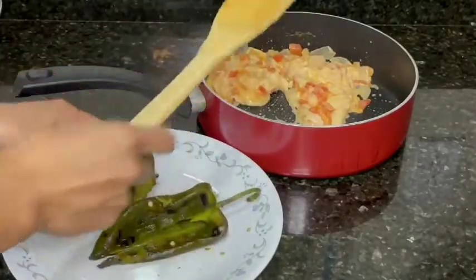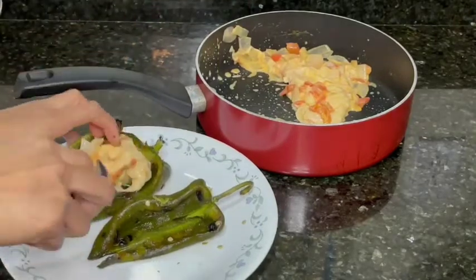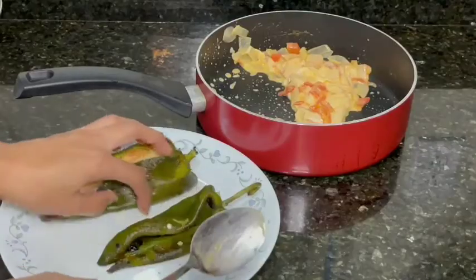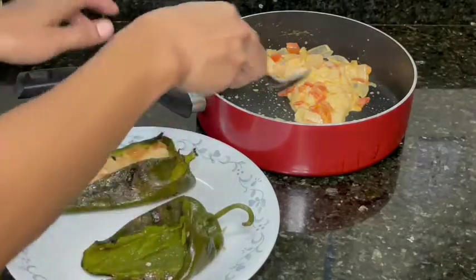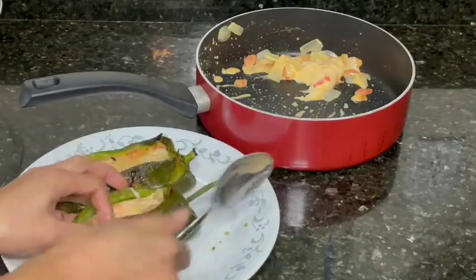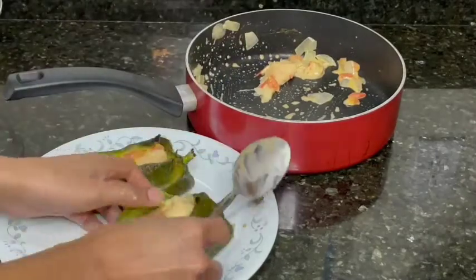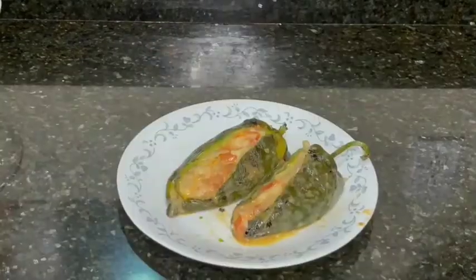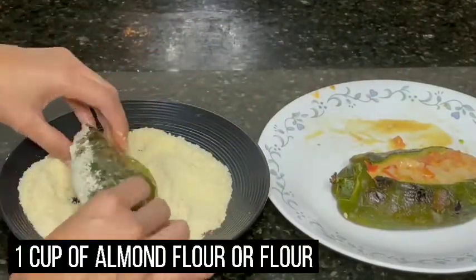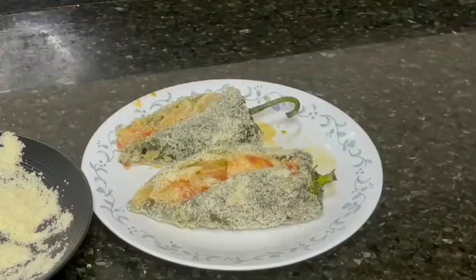After peeling, put the filling inside the chili. After working with the filling, dip the chili into almond flour. Once our chilis are nice and coated, we're going to start working on our eggs.